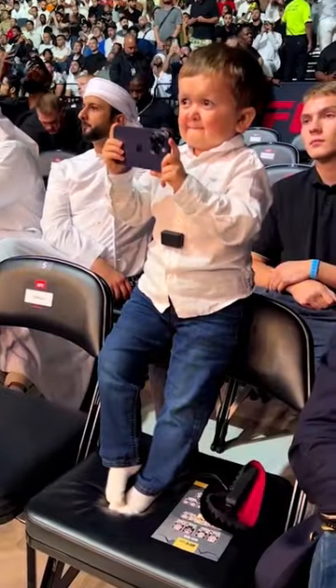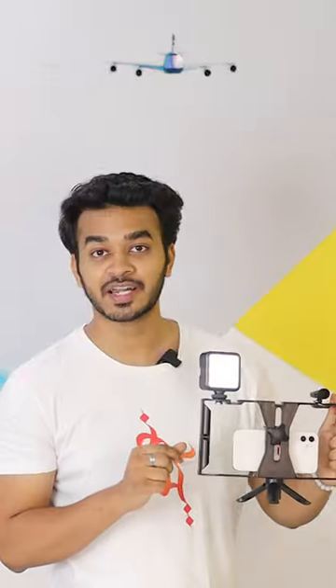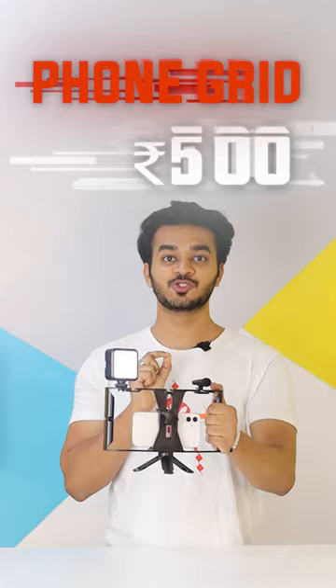So guys, if you have a stable photo and video from the phone, and if you are going to travel or think about content creation, then you will see the whole video. We call this a phone grid, and this is only 500 rupees.